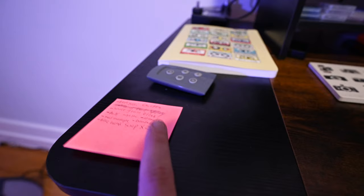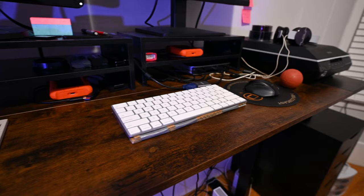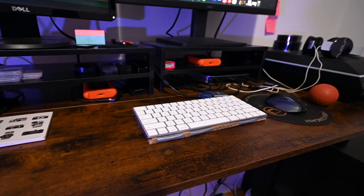Sticking out over here is just my grocery list. But yeah, that's kind of everything on top of the desk. Like I mentioned, very minimalistic — just the things I always need most are what's on top here.